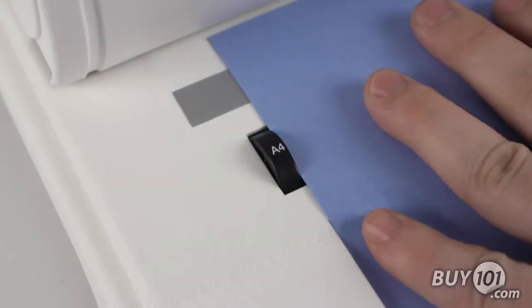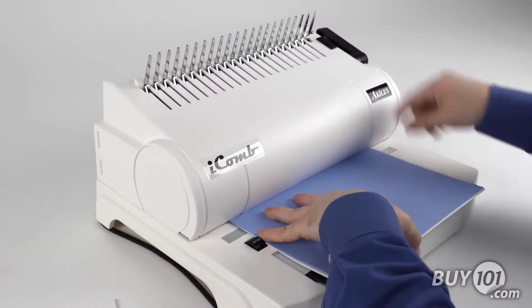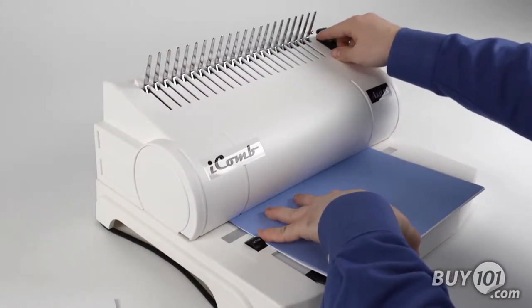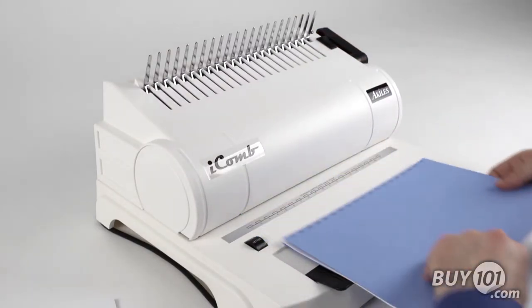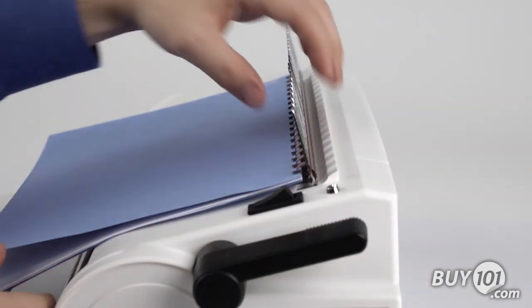Designed for standard letter size portrait style documents, the margin settings will accommodate 11 and 1 quarter inch oversize covers. The Eye Comb offers a full range comb opener that will bind combs from 1 quarter inch to 2 inches.